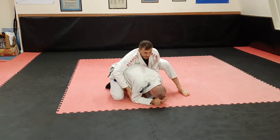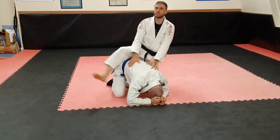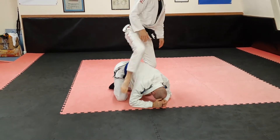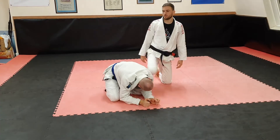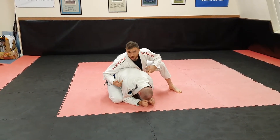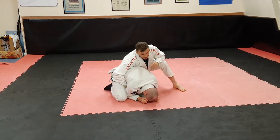Because ideally if I get to here and the base goes sloppy, I'd just come to here. I'm not going to teach you that, because hopefully when you get to this position, this guy's not going to be doing that — he's going to be thinking, 'I don't want to get my back taken,' so he's going to be keeping everything in here like this.